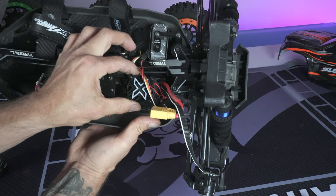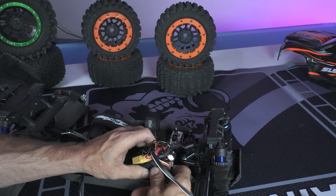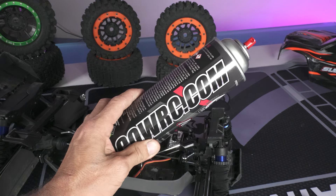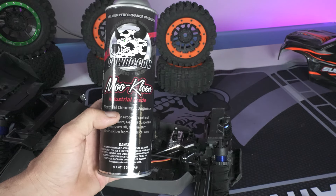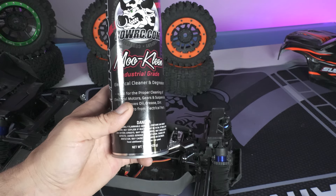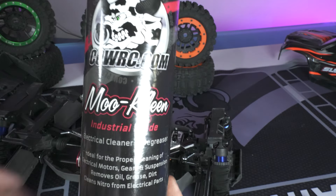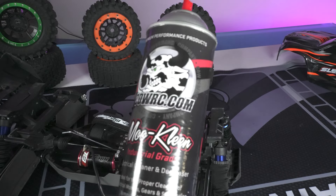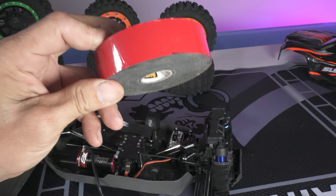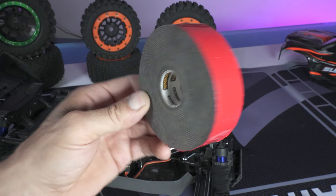It's only been in there one time and it's just double-back tape. I swear by this stuff — it's Cal RC Moo Clean, industrial-grade electrical cleaner and degreaser, ideal for cleaning electric motors, gear, suspension; removes oil, grease, dirt; cleans nitro engines too, and it's safe for your RC car. Basically, clean the bottom of your ESC before you apply the 3M double-back tape. Almost all professional racers use this to hold down their electronics.